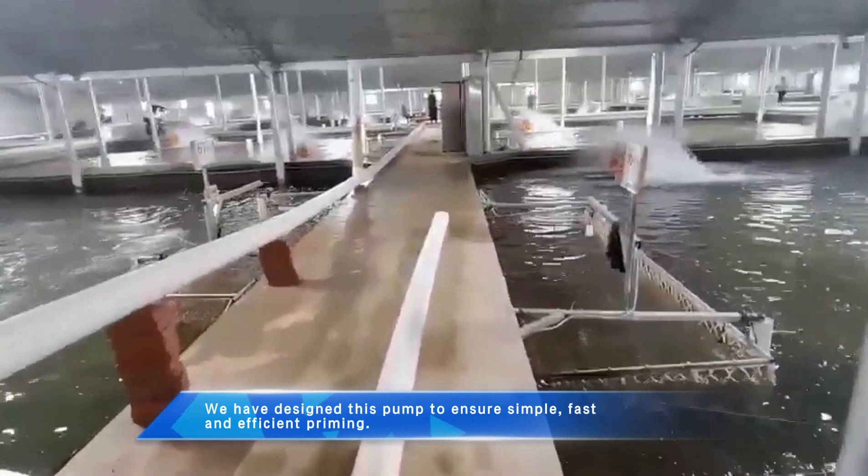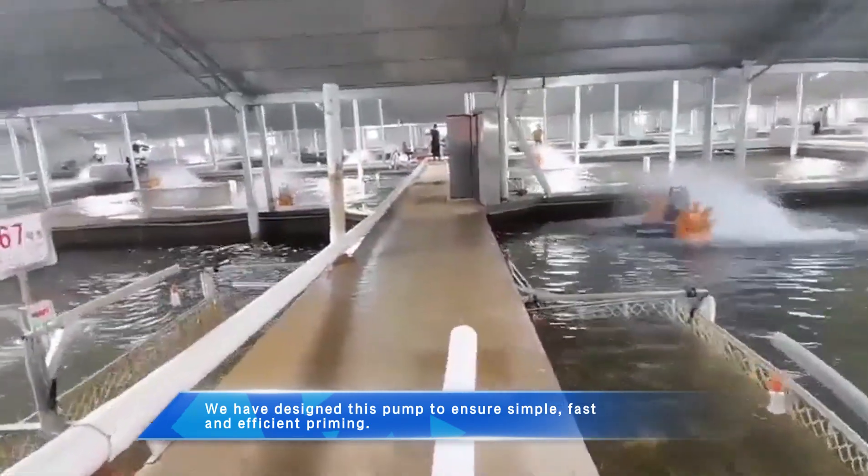We have designed this pump to ensure simple, fast and efficient priming.